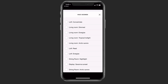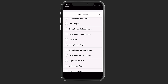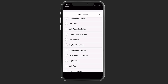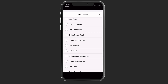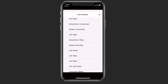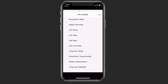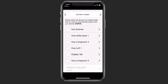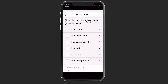I've got all the different scenes there — I could set it to concentrate, read, energize, or relax for the loft. You can see all of the different settings, and it's related to the actual loft itself. It's read all of those from my Hue application and brought them over. In this case, I'm just going to go ahead and skip this, but in the future I could have all of these different lights added to my particular setting for television.